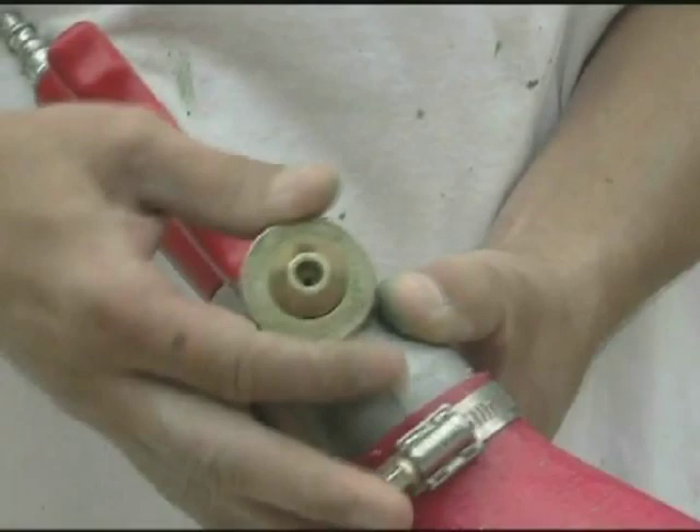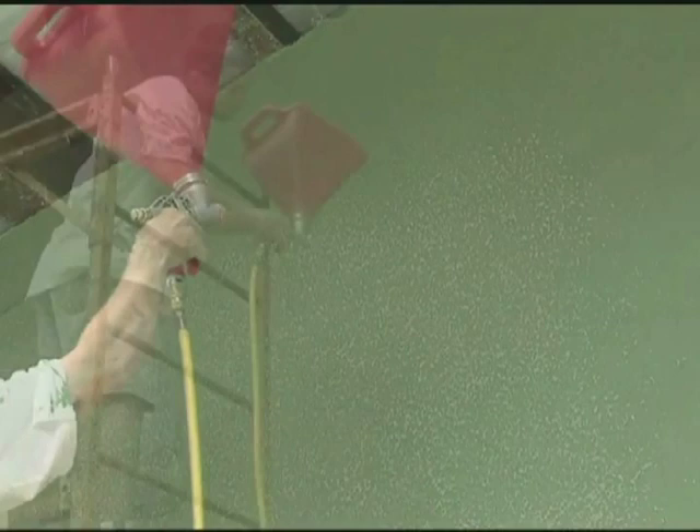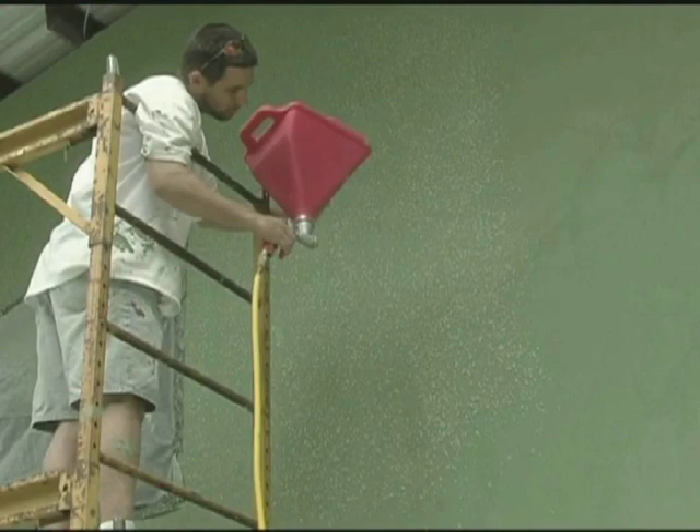Particle size should be between one half and three quarters inch across, depending upon the desired look. Do not leave more than one quarter inch of space without material cover. Cover an area no larger than you can attend to within 15 minutes so that it can be knocked down. The material sets up quickly and will be difficult to work with if you cover an excessive area at one time.